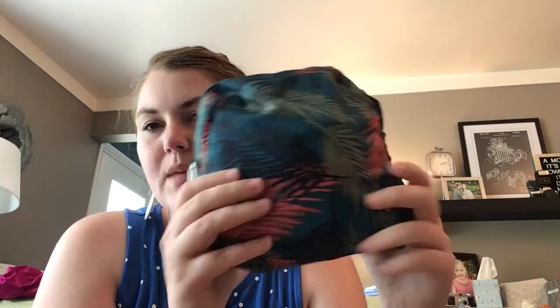So there you go — the Propeller Packable, another smart easy bag from Lug. If you like my videos I'd love it if you'd subscribe. If you have any comments or questions, or if you have a Propeller Packable and you've got great uses for it, please comment down below — I love to hear from you. Thanks!